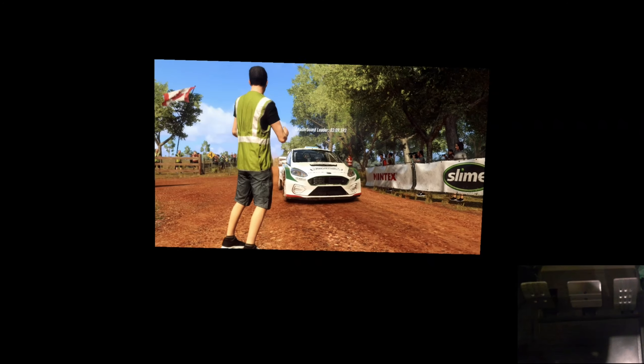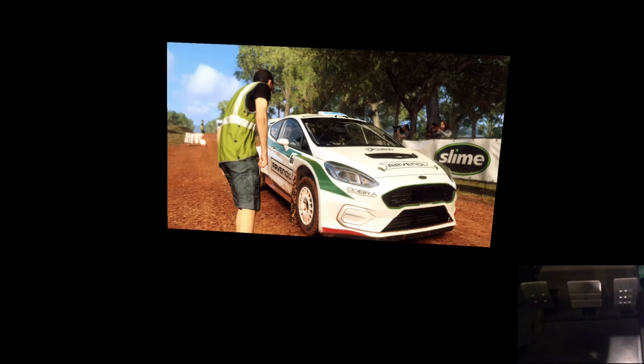Starts 50. Two left long, two right long, opens of a crest, into narrow bridge. Good luck.